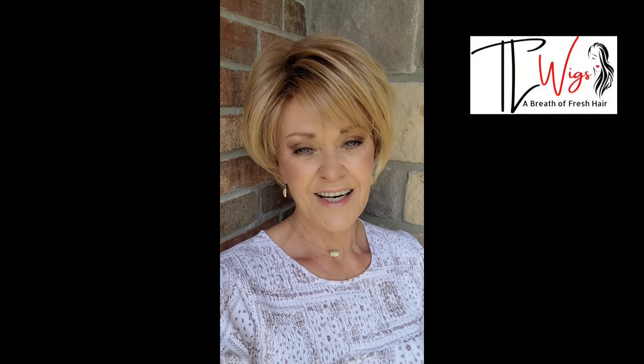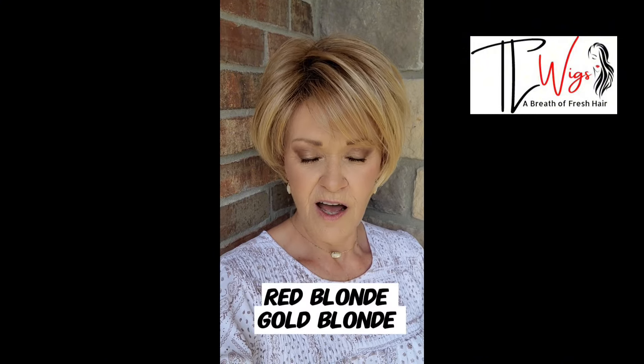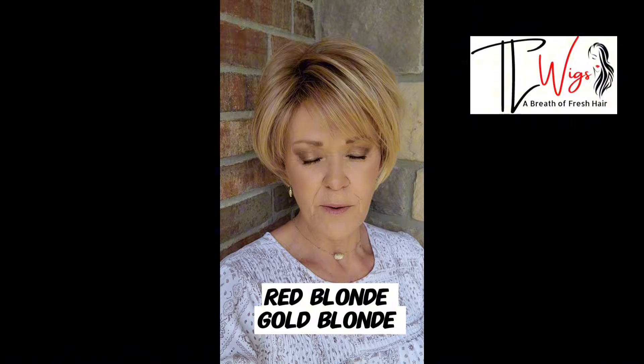This color has me over the moon. This is Tressalure Angled Pixie in the color 1426R10 — Gold Blonde, Blonde Highlights on a Medium Brown Root.